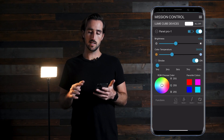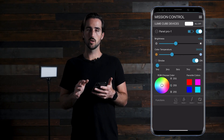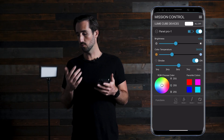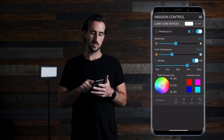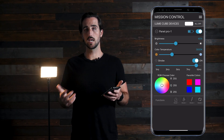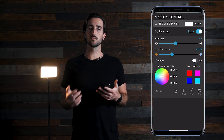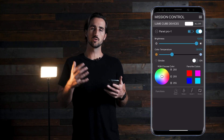Then we have our strobe settings. If you press on the strobe section, you can choose between 1 Hz and 10 Hz of strobe speed — from the slowest strobe at 1 Hz all the way up to 10 Hz. Keep in mind you can combine the strobe with different colors: set the color and then turn the strobe on.